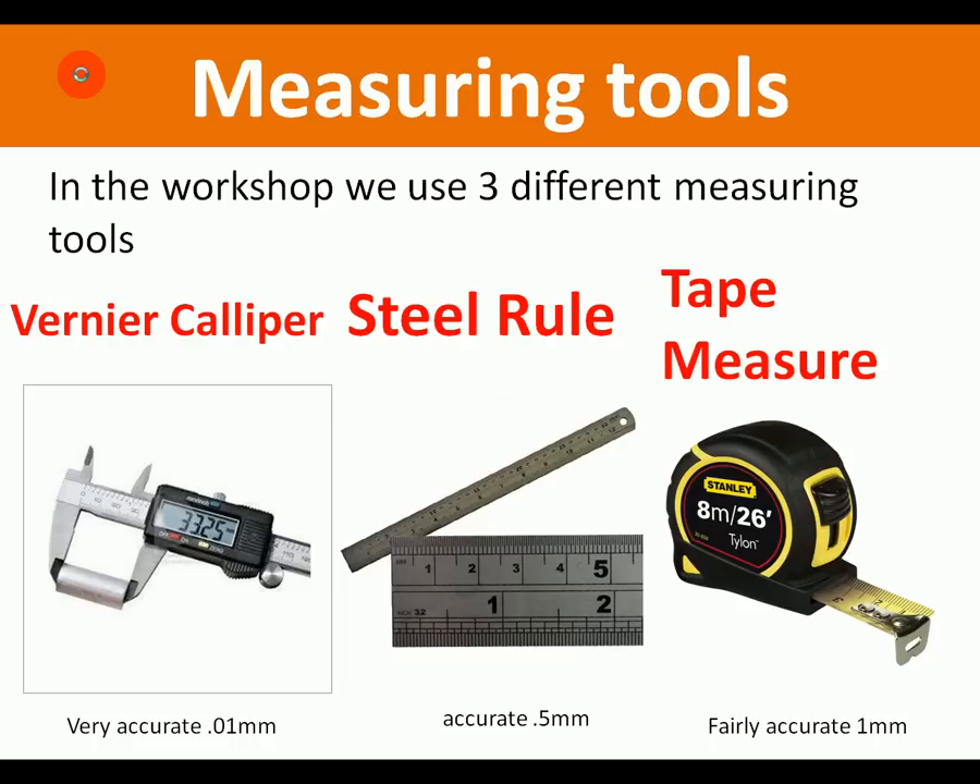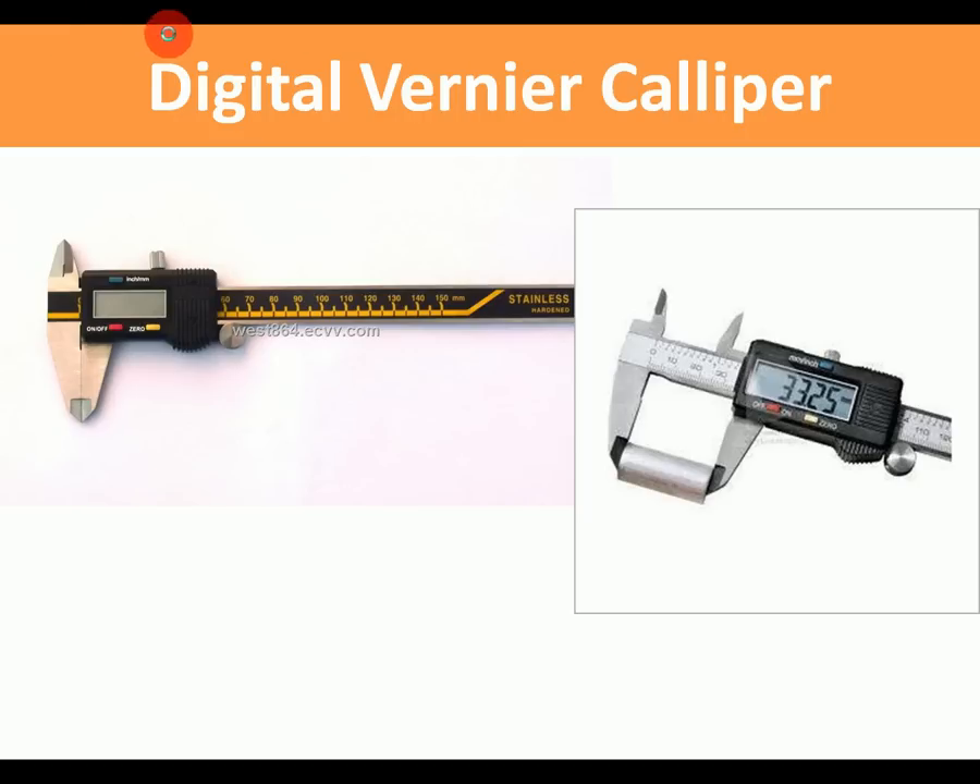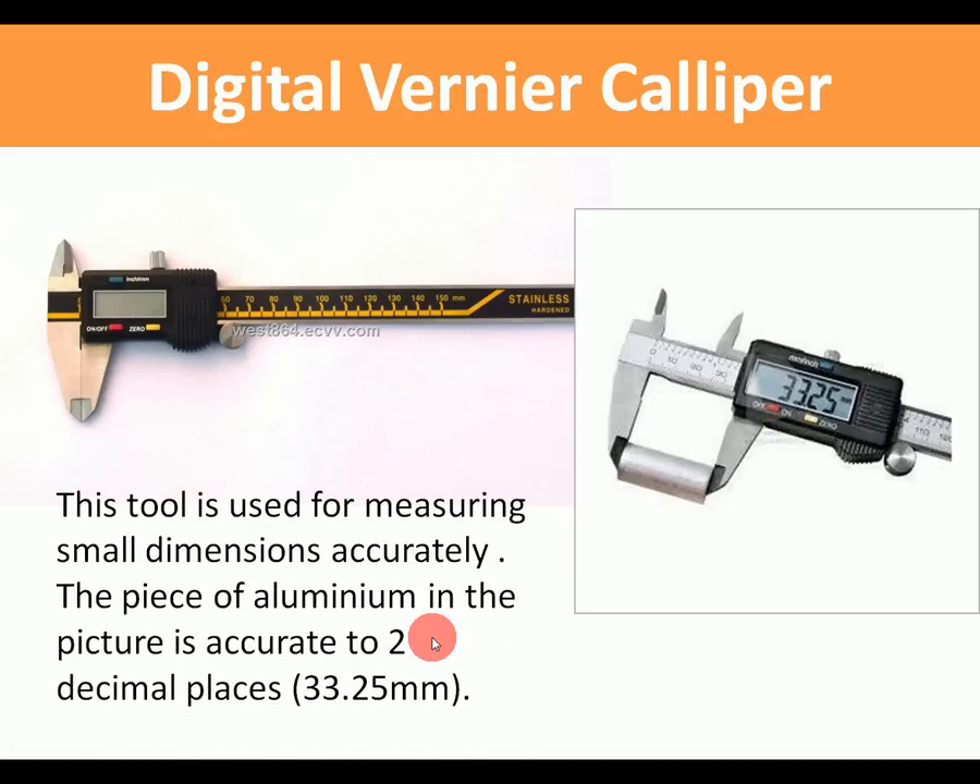The digital vernier caliper — in case you haven't seen one — this part slides open, you put whatever you're going to measure in between these jaws. You can measure internal and external measurements. It measures up to about 150 millimeters but very accurately. Here this piece of aluminium is being measured to two decimal places: 33.25 millimeters.